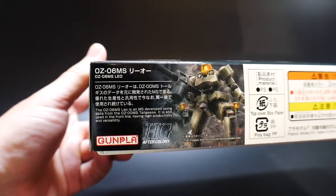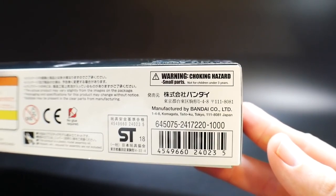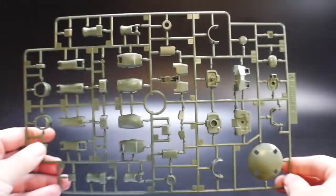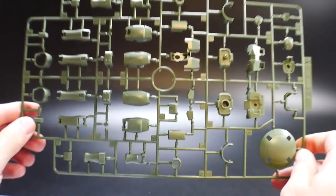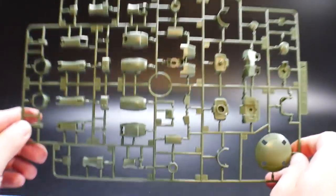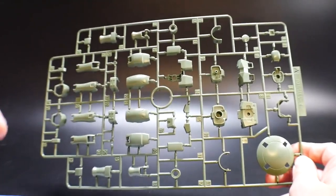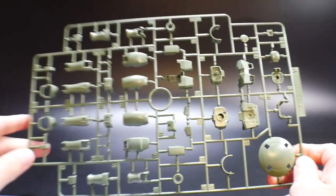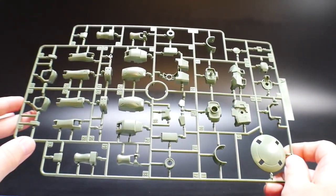This kit retails for 1000 yen, which comes out to about ten dollars, so that's a really good price point. Before we get into this kit, I'm telling y'all right now — there is not one sticker in this entire kit. I cannot say there has ever been a High Grade I've built that did not come with stickers, so right now this kit is phenomenal for that fact alone.